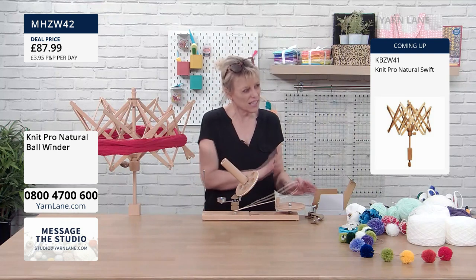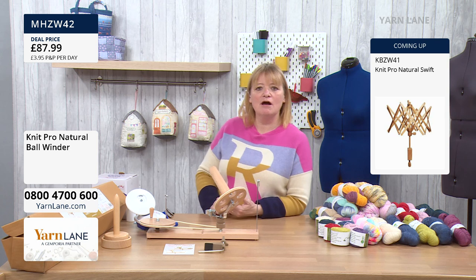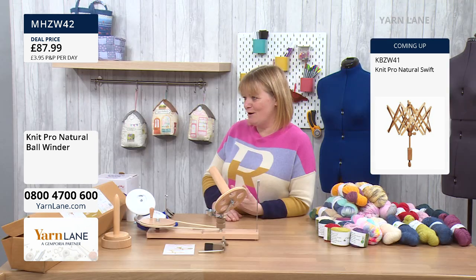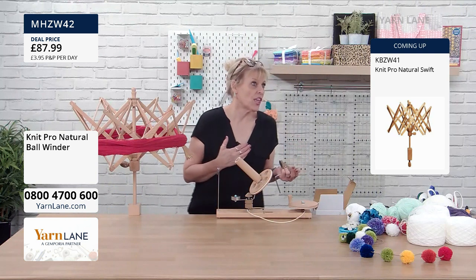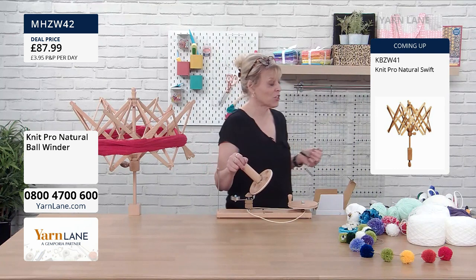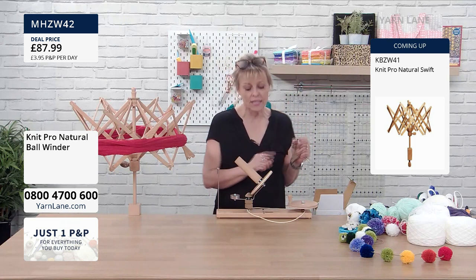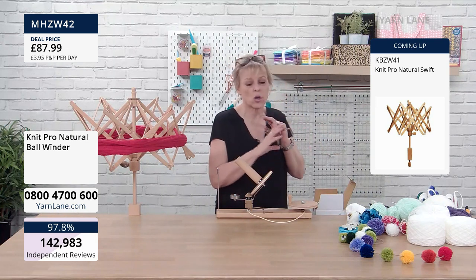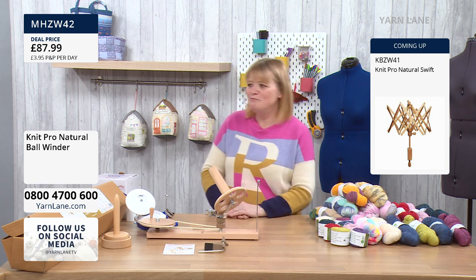With rubber it will always perish eventually — whether that takes one year, ten years, or twenty years — but the rest of the moving parts, if you look after them, should be fine. We don't sell replacement bands on the website yet, but you can get two bands for about seven pounds from various places. I've pushed this to its limits — wound three balls together into a triple cake, three strands in one. I've even wound jute garden twine on it — it handled everything and just said 'bring it.'